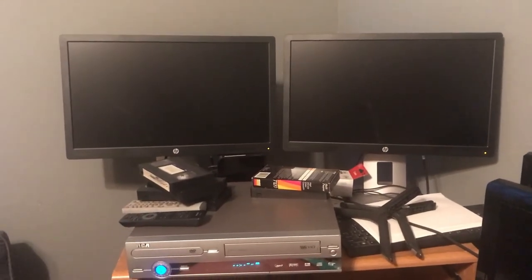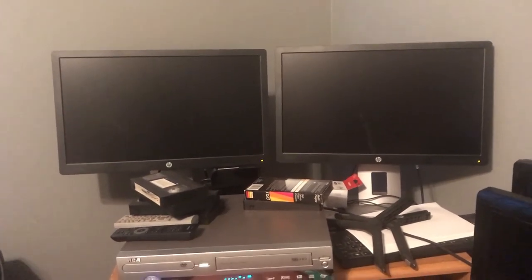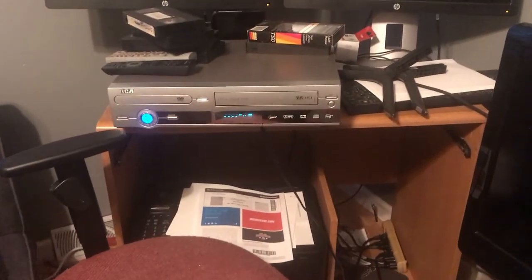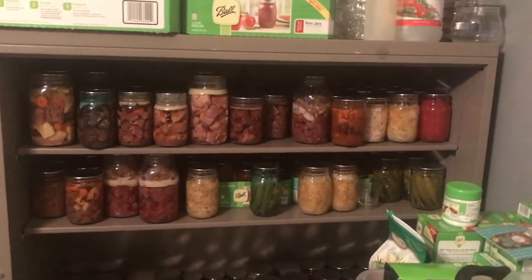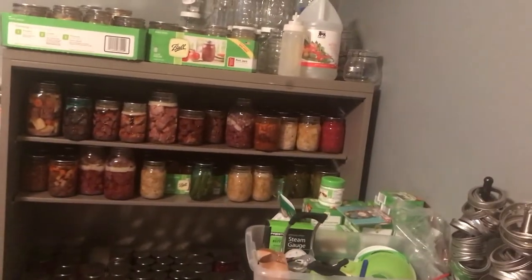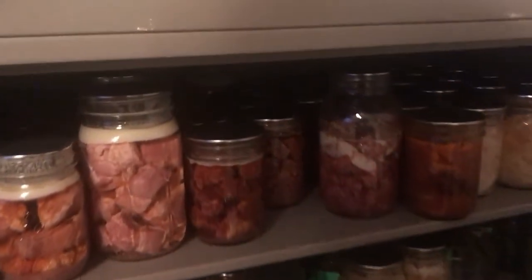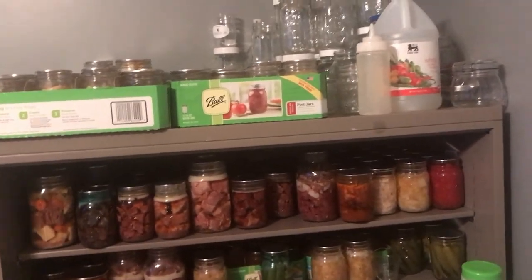I've got my two monitors here. I really missed having dual screens when I quit my job after 19 years. I can hook my laptop up to my screens, and we've got the new printer. It's my little nook — nothing fancy, but it's metal and really sturdy and stays nice and cool in here.